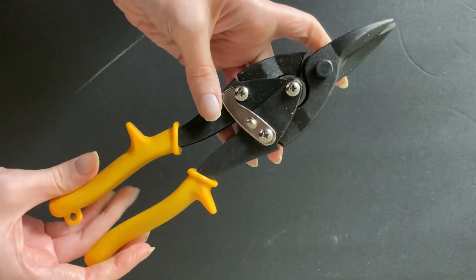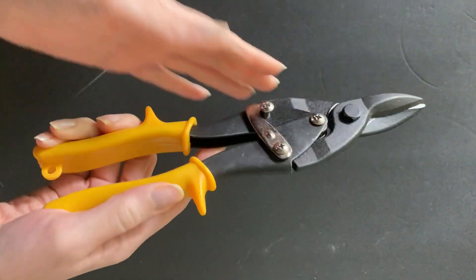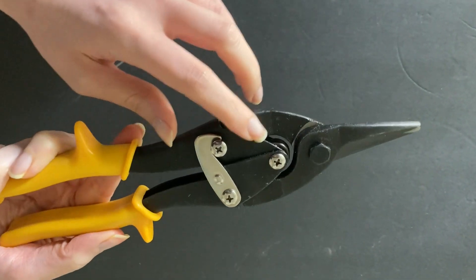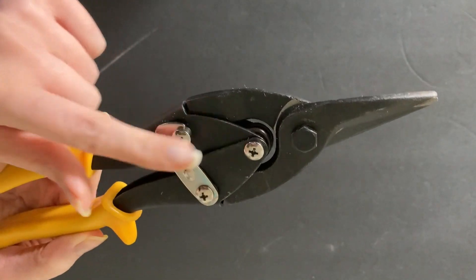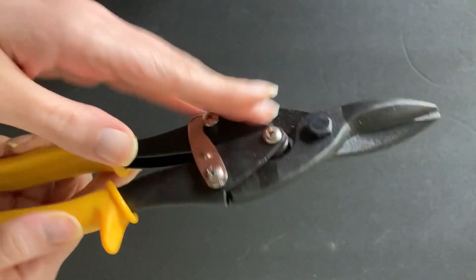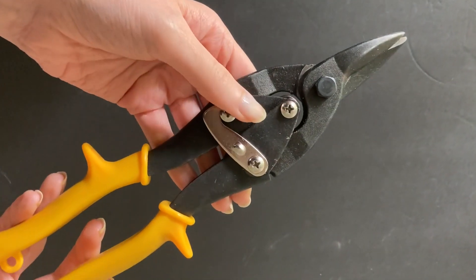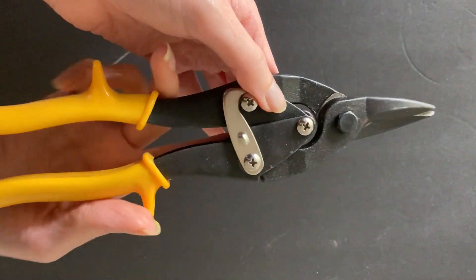This is an amazing tool to have handy for so many kinds of projects. These are called aviation snips — at least that's the name I go by. They're really amazing. They have a very cool design where you have a pair of snippers, but then it has this kind of interlocking, rabbit-ear-shaped second part. That component really helps you cut through so many thick things without needing a bigger tool, which is incredible.